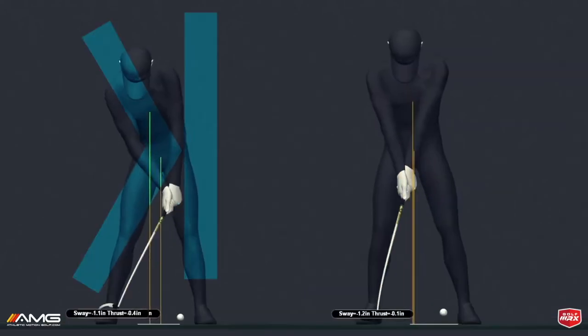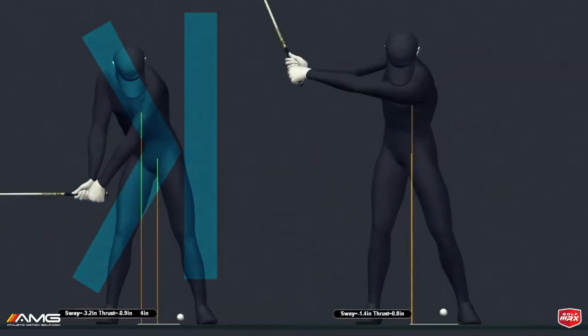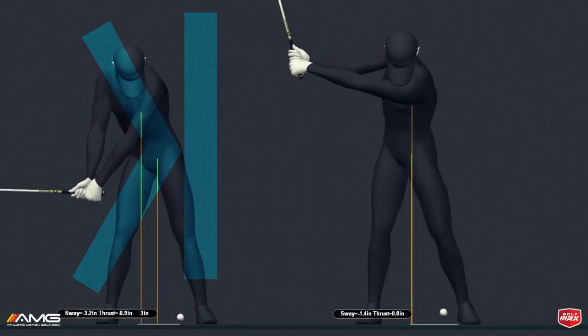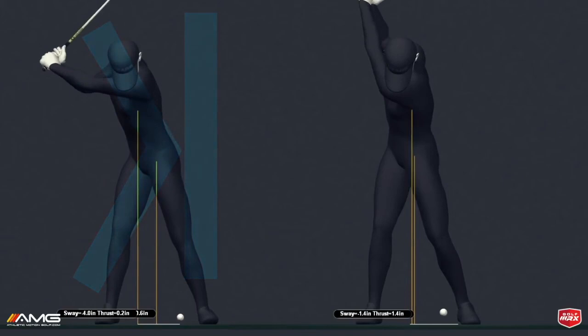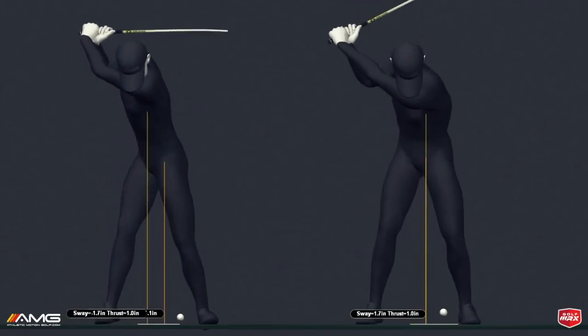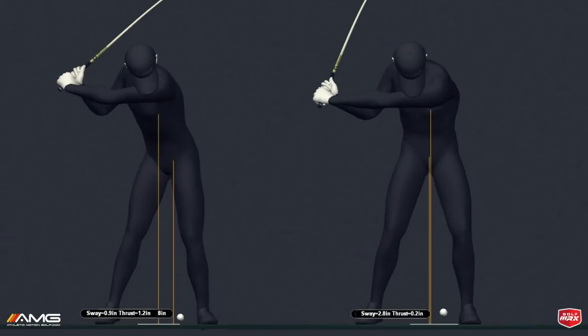To improve your driving, let go of this reverse K idea. Start getting your upper and lower body stacked up until this late downswing position, and you're going to see a massive difference in how you drive the golf ball — both in distance and accuracy.